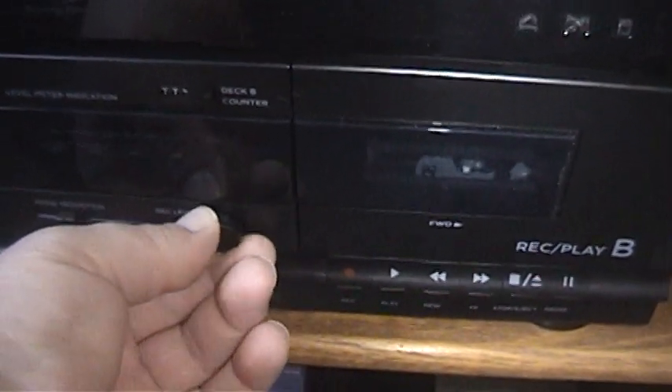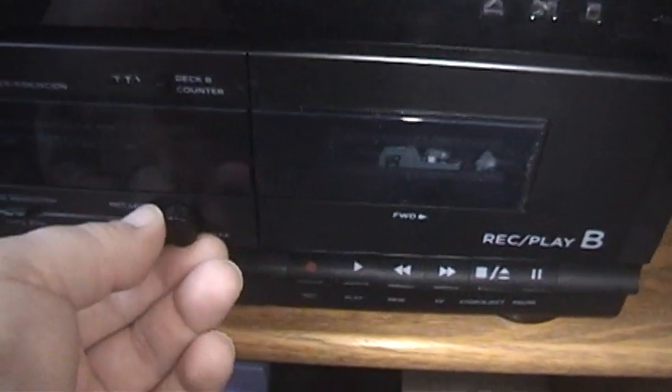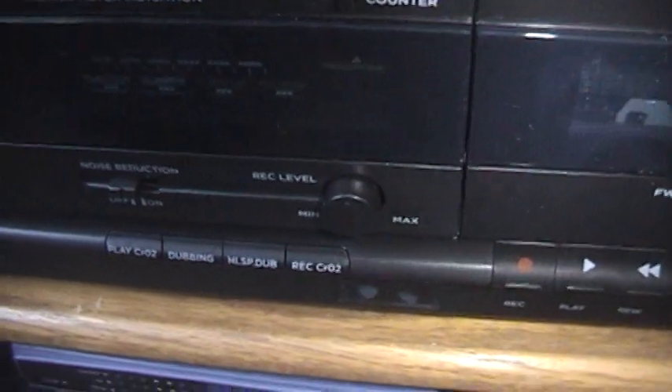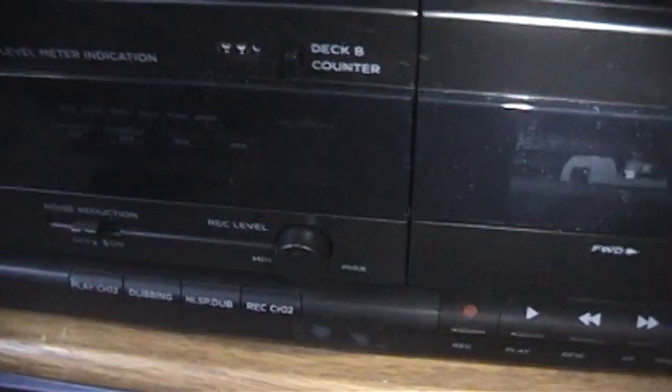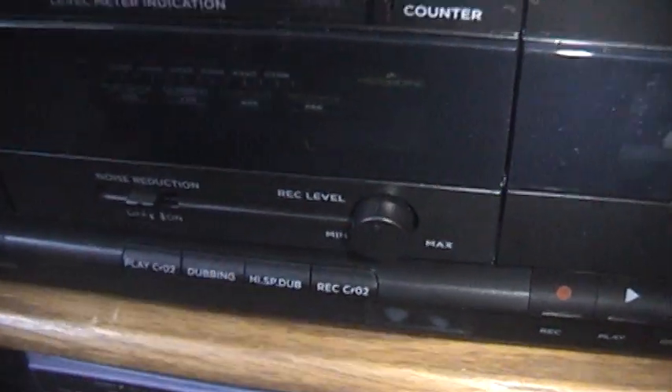Up here you have your record level — nothing super special, but you definitely want that right around the middle for most tapes. If you have an older tape and the levels are kind of low, you want to turn that up a little bit. And then your Dolby noise reduction — I believe this is just Dolby B, not Dolby C. And that is pretty much it for the front of this.